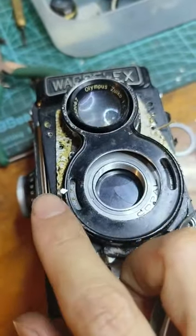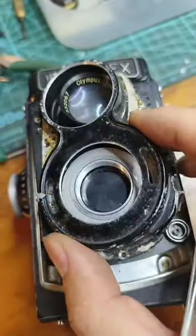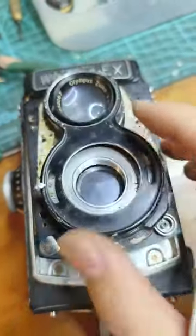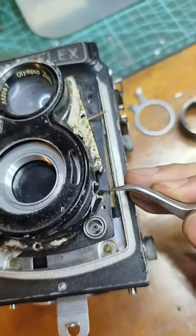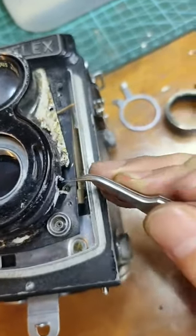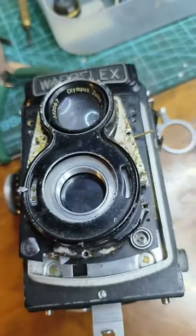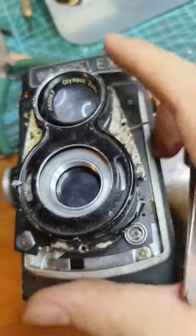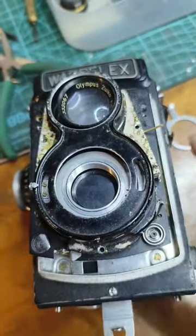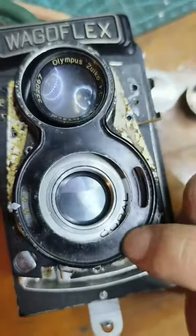This one was removed and this screw was removed, then you can remove this plate. Now you can reach the fourth screw here — I broke it, but if you follow the procedure described before, you can easily reach this screw. Then this screw can be removed and you can go further to access this copper shutter.